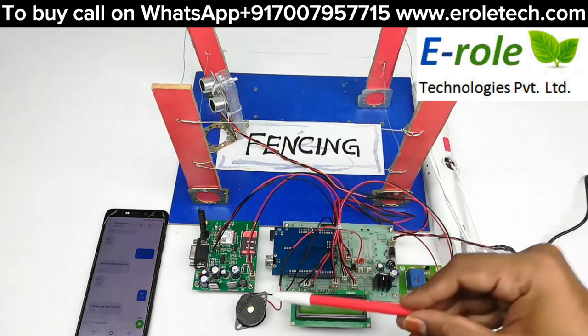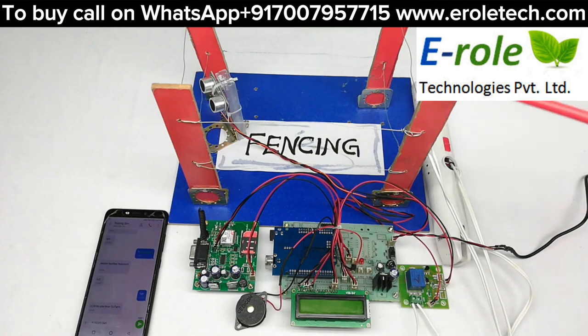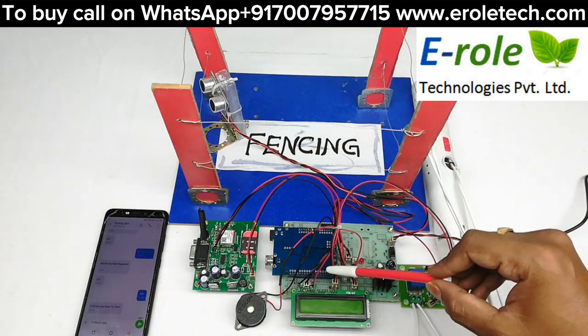An ultrasonic sensor and buzzer are connected to Arduino digital pins. The electric fencing is controlled by a relay which is also connected to an Arduino digital pin.